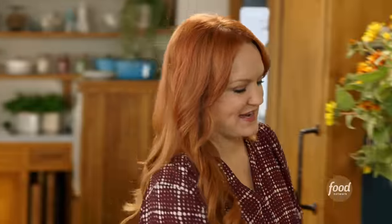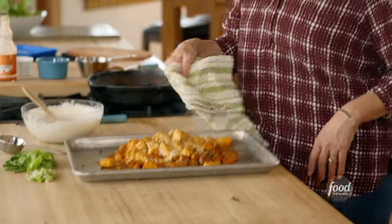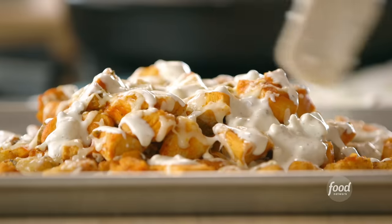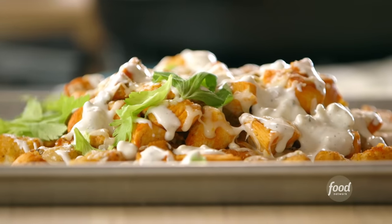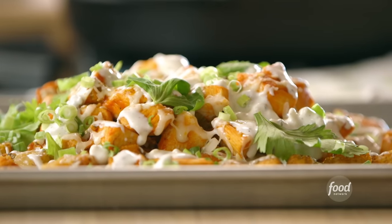Pretty sure that cheese is melted by now. Oh yes — it all makes sense now. What a fun dish! You can serve little ramekins with the ranch, but I kind of like to just drizzle it on all over. To garnish, I like to sprinkle on some celery leaves and then a whole bunch of green onions. If you've never seen buffalo chicken tachos before in your life, that just changed. Here they are.